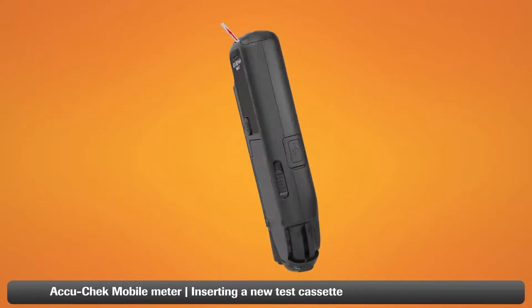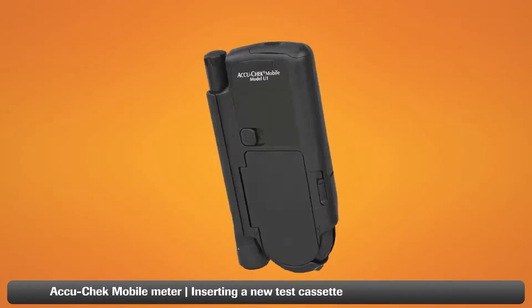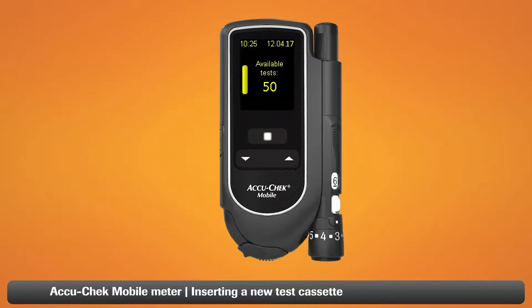If this is the first time you use your AccuCheck mobile meter, you will need to pull the protective strip of the batteries backwards out of the meter. You may also need to set the language. Turn the system on by holding the Power Enter button down for 2 seconds. The language screen is displayed. Use the up-down arrows to locate your language, press the Power Enter button to select it, and then press it again to confirm. Your system is now ready to use.